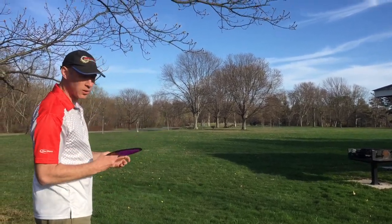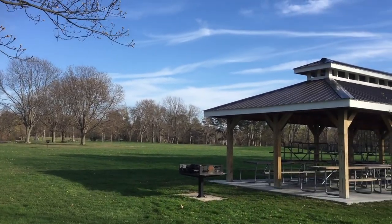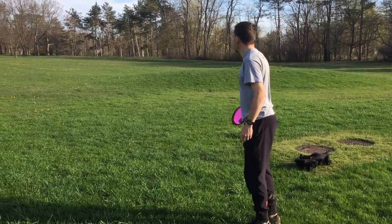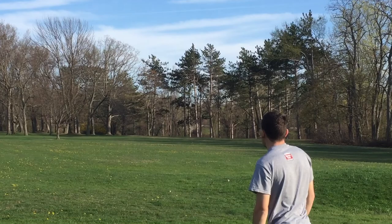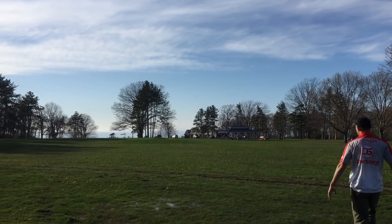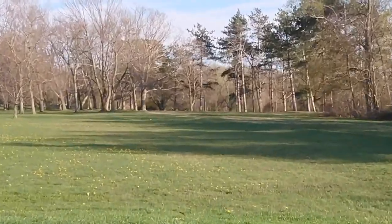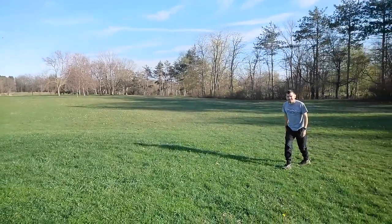We're trying the forehand first. That's kind of why I got the disc. Saleem's throwing a hyzer shot for this — very overstable disc. I did not care how hard you throw it. That dumped. I couldn't see it at all.